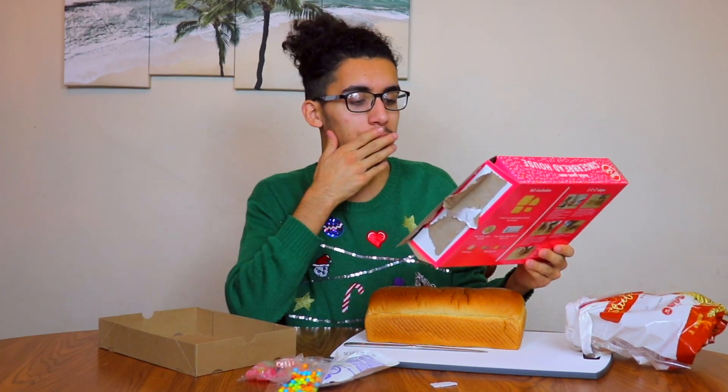So let's look at the anatomy of a gingerbread house — it has a wall, a wall, another wall, and a wall, and of course it has a roof. If you hear a bunch of rumbling, that's just my upstairs neighbors.